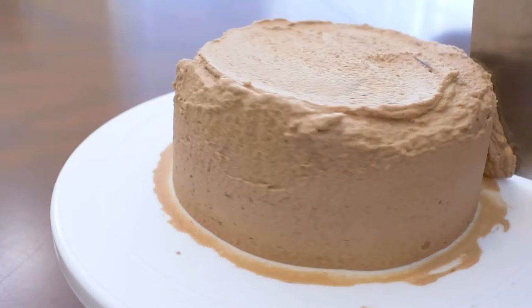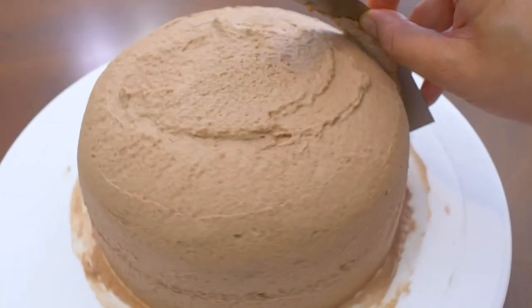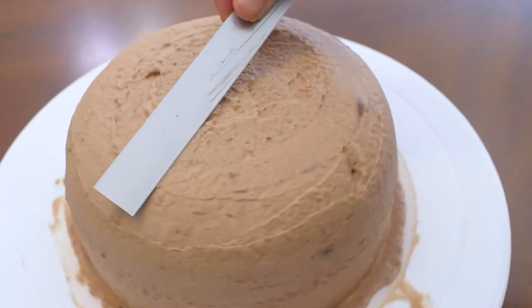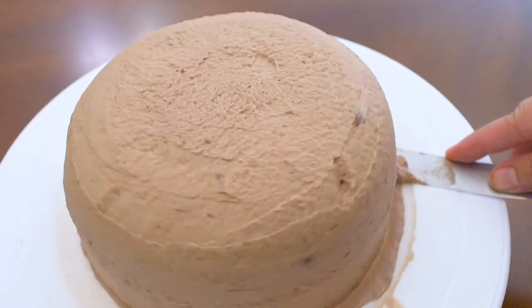To smooth out the sides, use a bench scraper while spinning the turntable. And here I'm using a flexible blade to round off the cream. Just hold the curved blade still against the cake and rotate the turntable. Clean off the bottom.